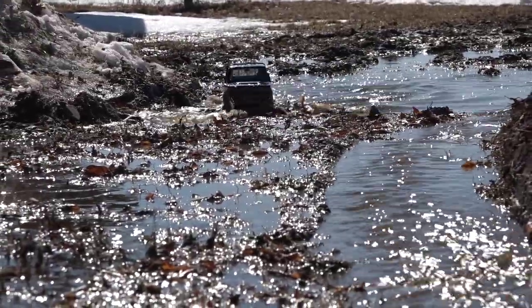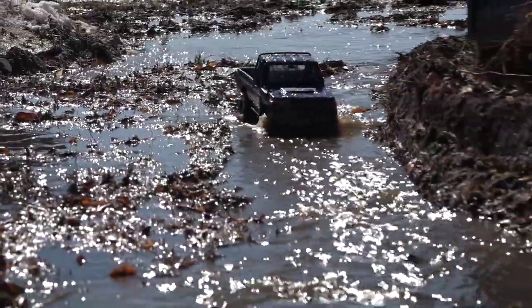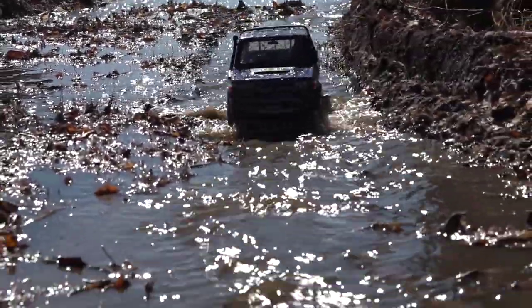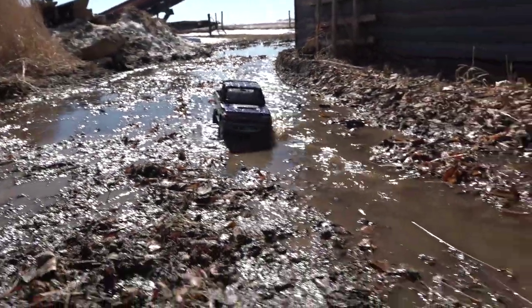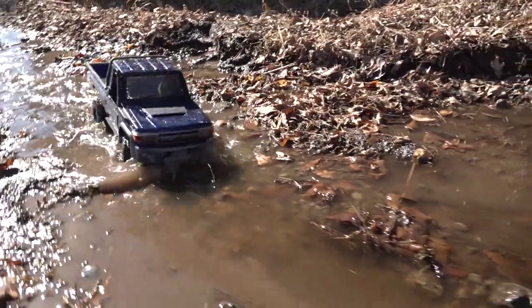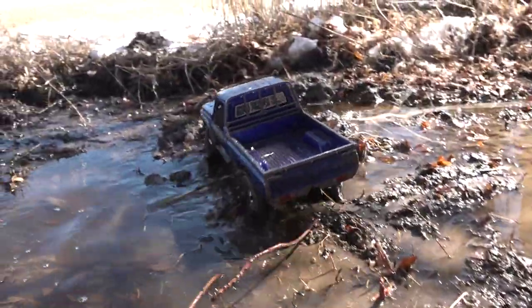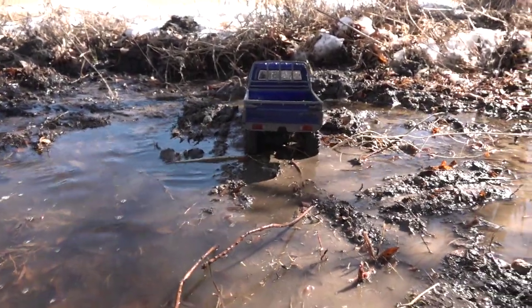The BRX-01 officially has a stamp of used product now. I love this truck. I went out and trailed with it today obviously around my place, wanted to take advantage of all the runoff. This means new trail season guys — I love it. Rock crawling and trail crawling season is here and I'm ready to rock and roll.